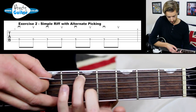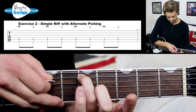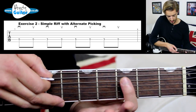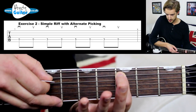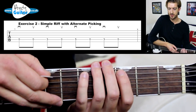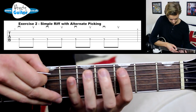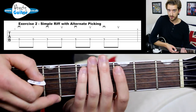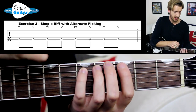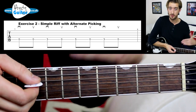Then we do the same thing with the third finger at the fifth fret on a down pick, then open, then third to open again with a down-up. This gives us the riff. It's fairly straightforward, but we're going to be swapping strings and working on building speed with good technique.